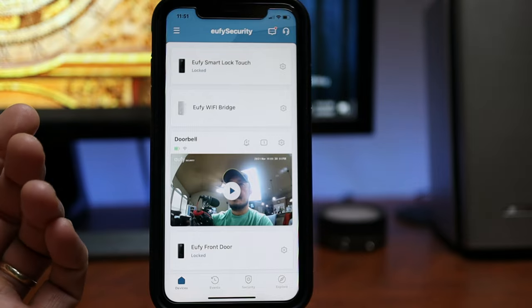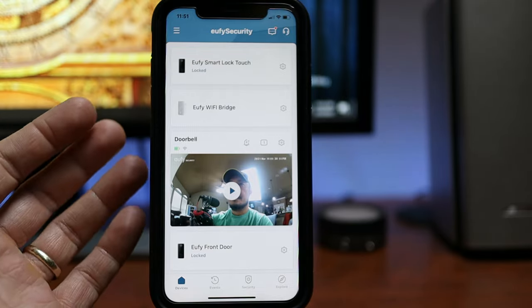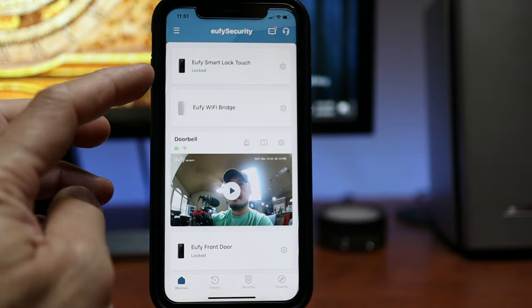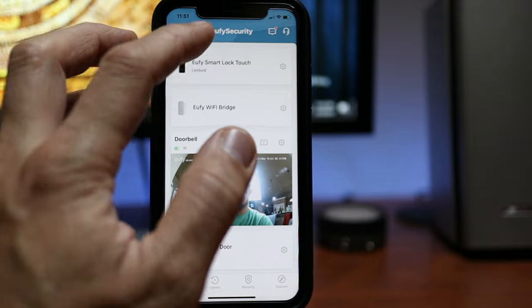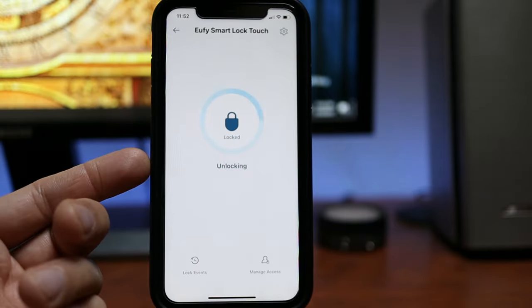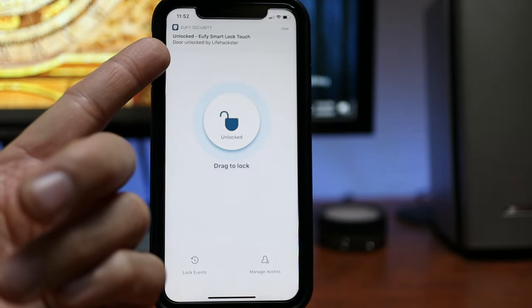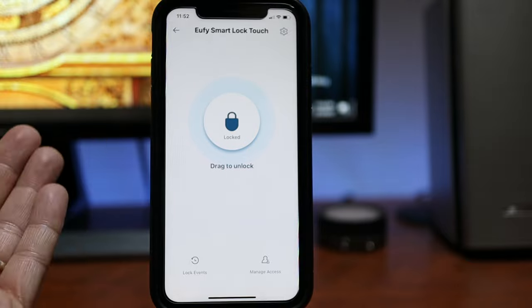Time to check out the settings in the app. To make sure the Wi-Fi feature is working, I have to do this with my phone away from the Smart Lock. On the main app page you will see your Smart Lock — click on it to access it. To unlock, drag the lock icon down, and you will get a notification that it was unlocked. To lock, drag it down again and you will get a notification as well.